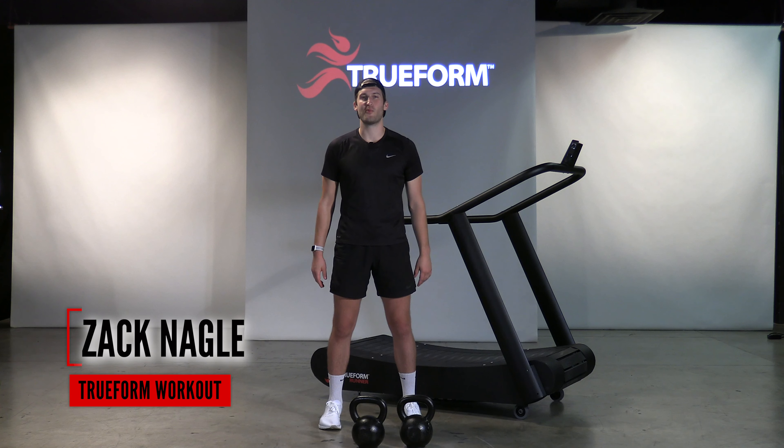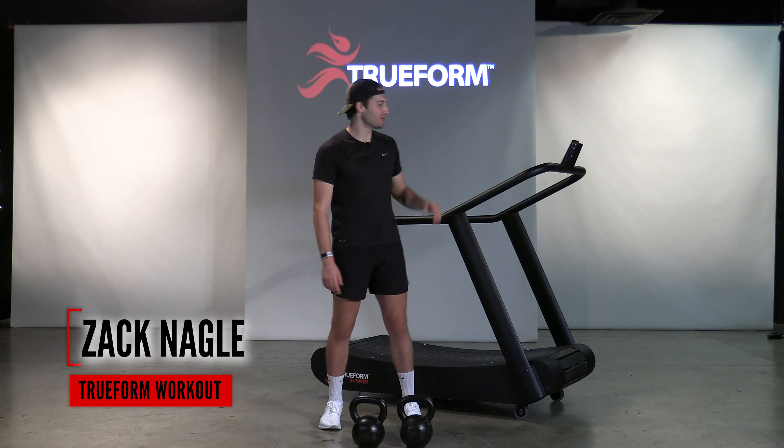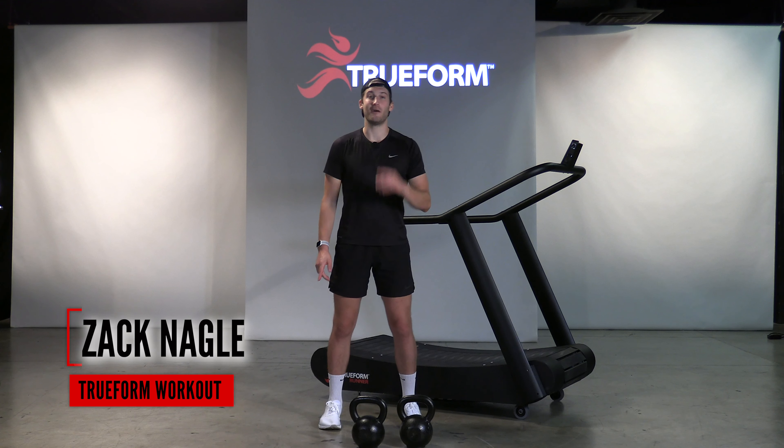Yo, what is up guys? Zach here from Trueform Runner, and today I have a 20-minute Trueform Run and Kettlebell Carry workout for you.